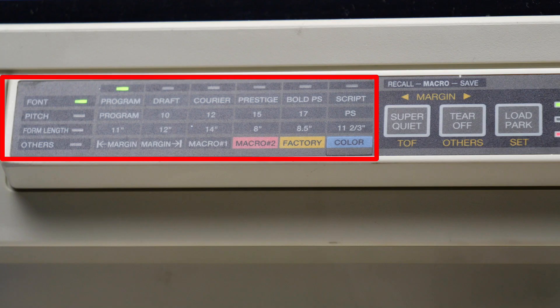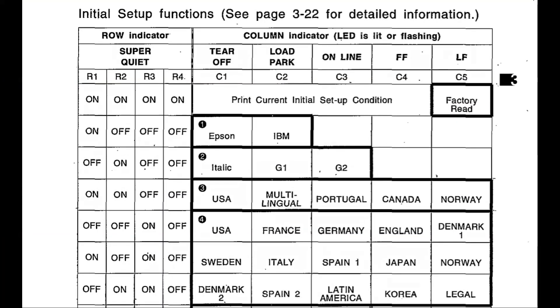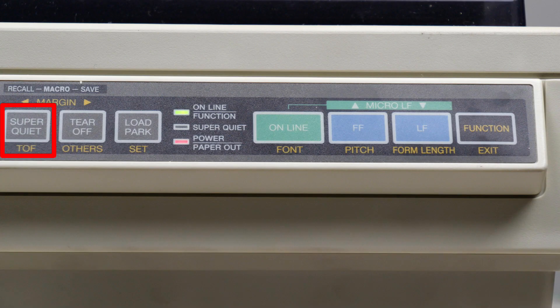There are a variety of other features on the front panel related to font and pitch. This particular menu also doubles as a configuration menu when we get into configuration mode — it's called initial setup mode. You'll notice that you can change from Epson to IBM compatibility as well as make other changes including language. Over here on the right, we have other buttons like super quiet — don't believe it — the online button, and also the line feed and the function button. The line feed button will feed the paper one line at a time, and the function button provides a variety of different functions.